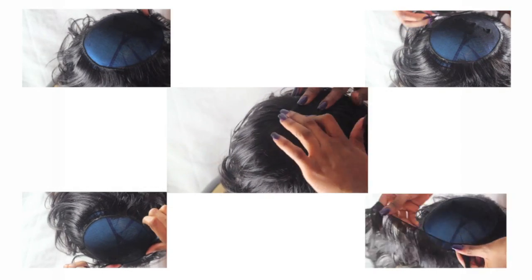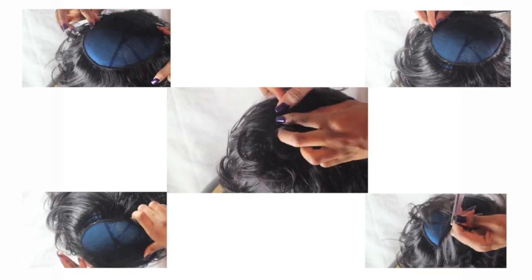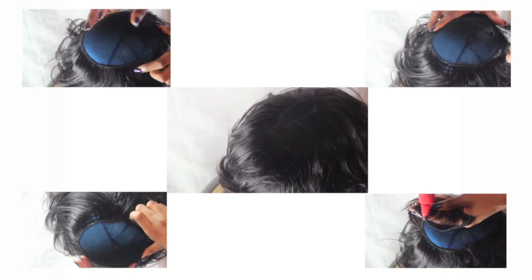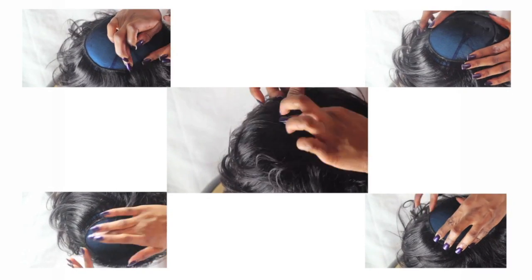Hi guys, I hope you're all well. This video is a DIY tutorial on how I cut and style my pixie wig. The previous video I made was basically how I made the pixie wig, so just in case you missed it or want a tutorial, do click the screen now and it will direct you to that video on how I actually made the pixie wig, which is really easy.